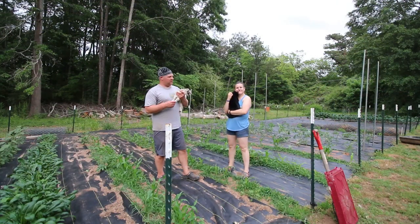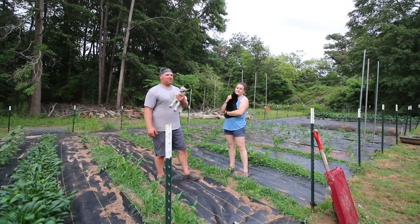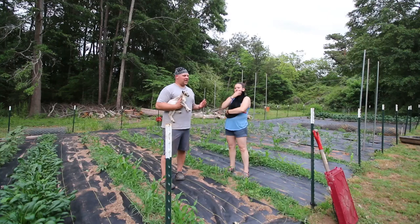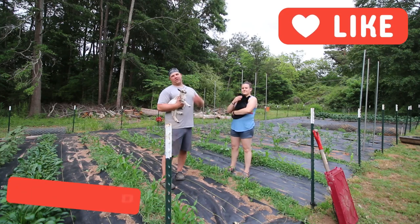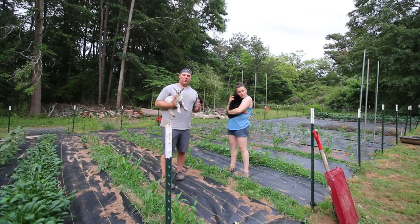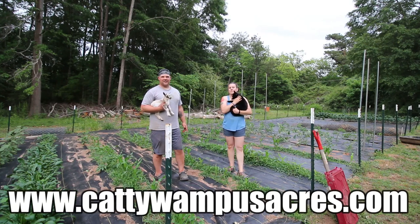We learned a couple things today: gardening with goats is not very easy, even when they're tiny and cute. Hulk just took a poop in the loofah bed — so, apologies! The garden is growing, about three-quarters full — we still have a little bit more to plant but it's doing awesome. Thank you guys so much for joining us today. Please hit that subscribe button, like the video, ring the bell to keep up to date, and share the video on all your social media platforms so people know to get in the garden!